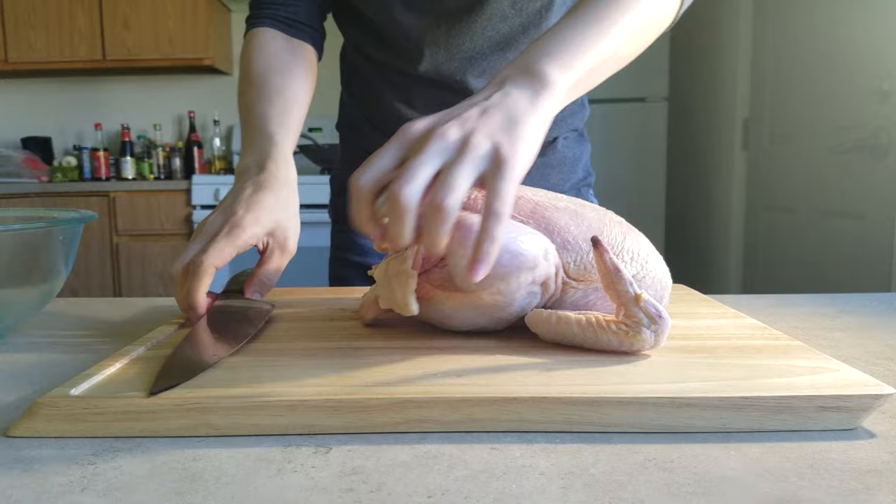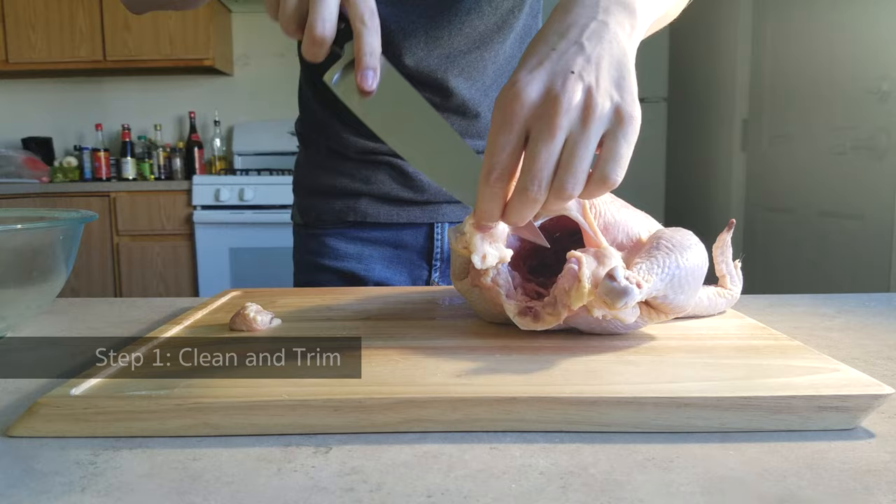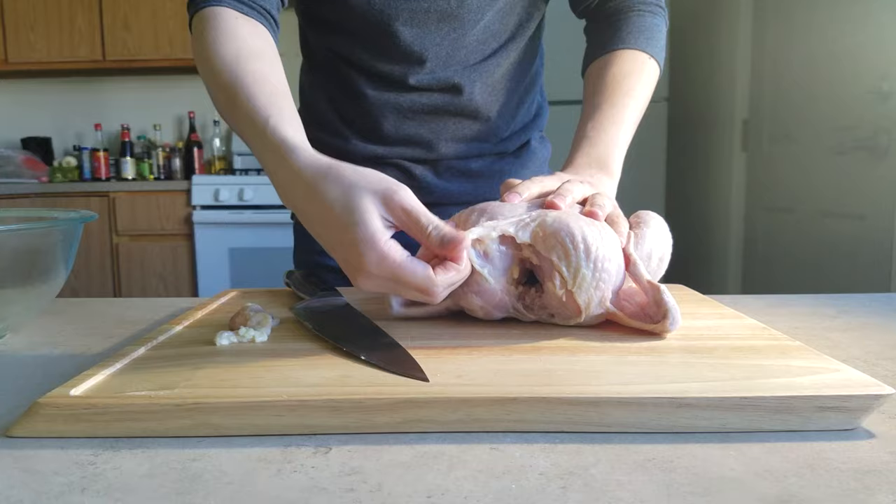To cook this dish, you'll need a whole chicken. Clean and trim your chicken carefully and remove all internal organs such as its lungs and its liver — otherwise, these unwanted organs will ruin your dish.